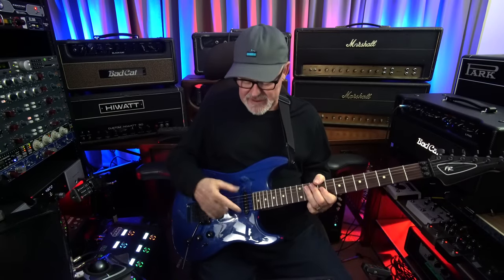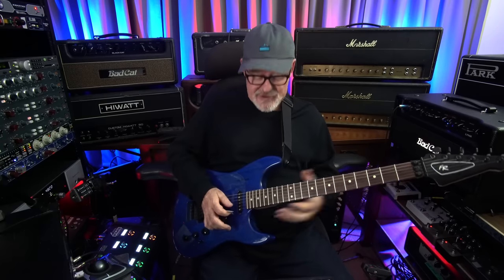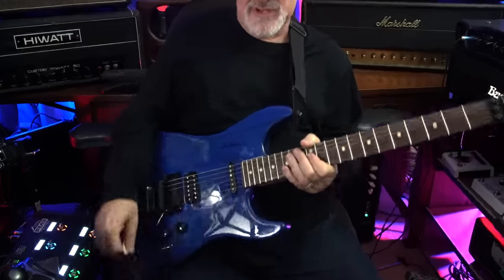On any Strat, I always gravitate towards the neck pickup — the Hendrix, throaty Stevie Ray Vaughan neck pickup. And that goes even for a sound like this. But the bridge on this guitar sounds good too.